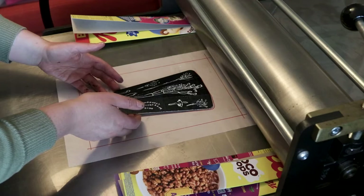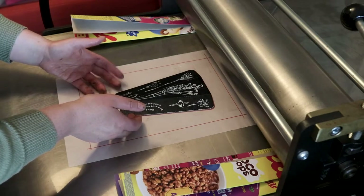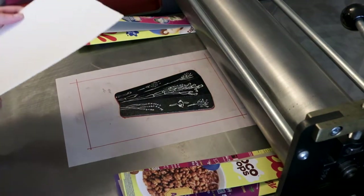All the decisions for this artwork were informed by the history of my materials, and I think that's a really fun and interesting way to work.